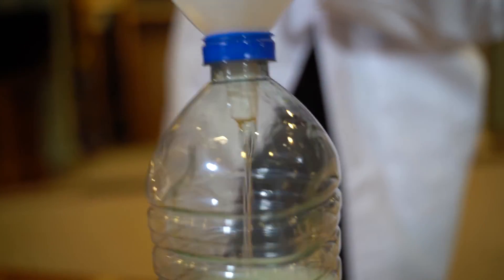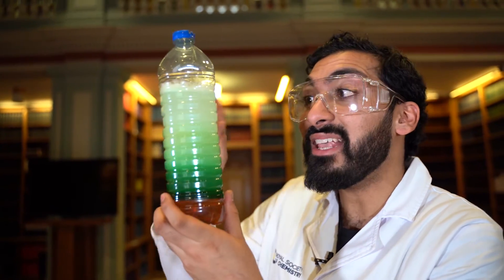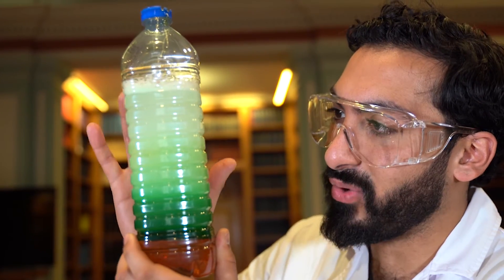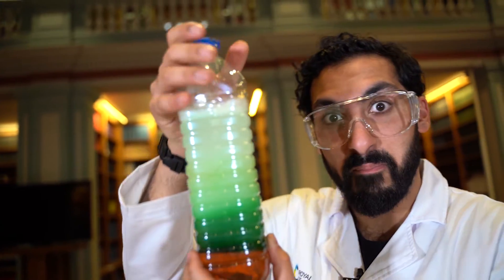So what we have right here is what we call a density chamber or a density rainbow. You can see the most dense item, which is the honey, sits at the bottom. And the least dense item, which is the baby oil, sits at the top. And in between, you have the variety of different substances that we put in. But most importantly, for the most part, they don't mix.